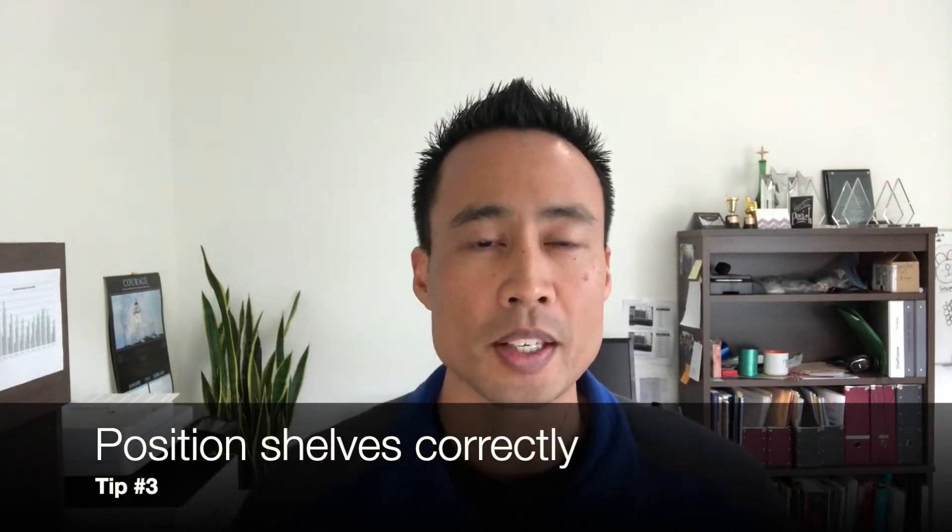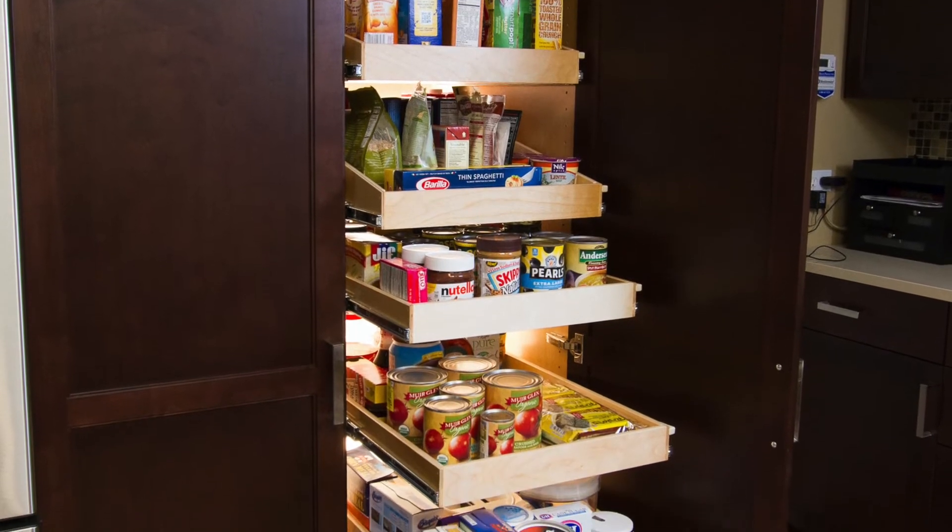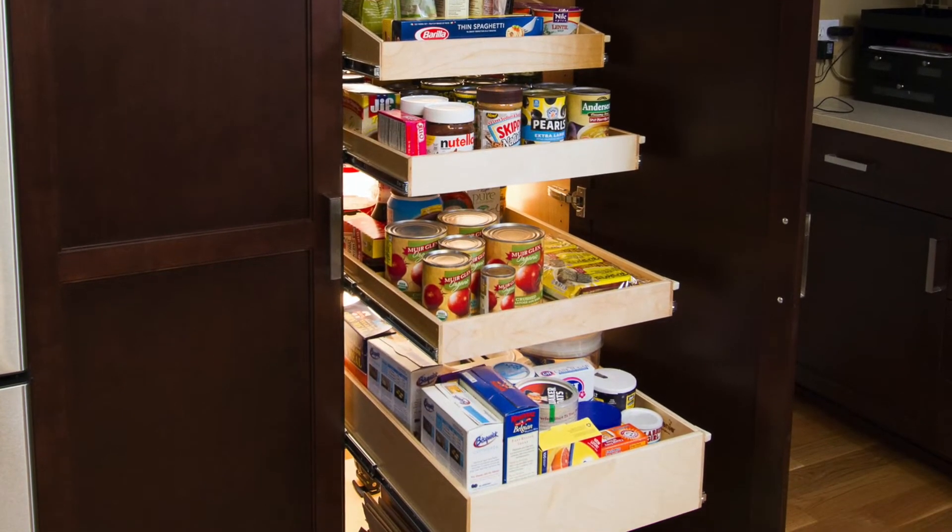Tip number three: positioning your shelves. Generally speaking, you want to have the things you get to all the time within that comfort zone of between your head and maybe your waist level. The things that you use most often — everything else can go either above or below that.